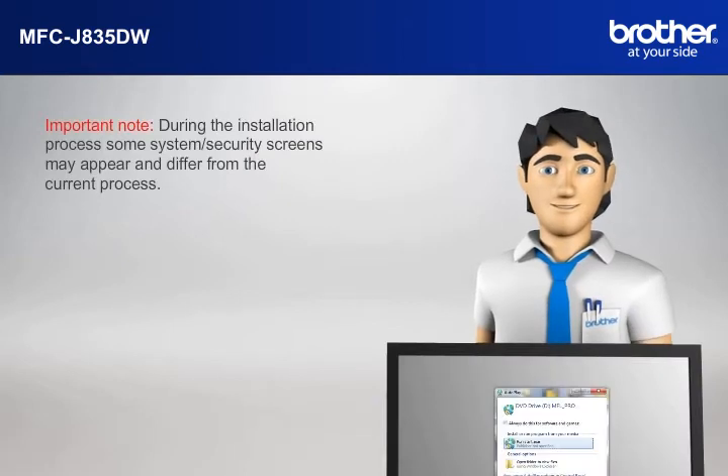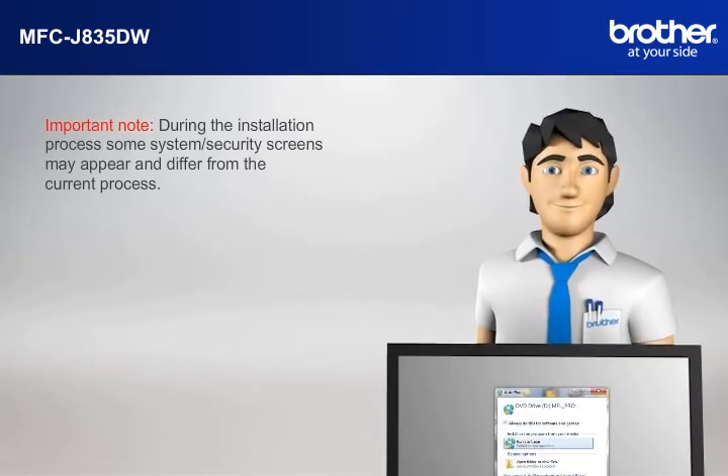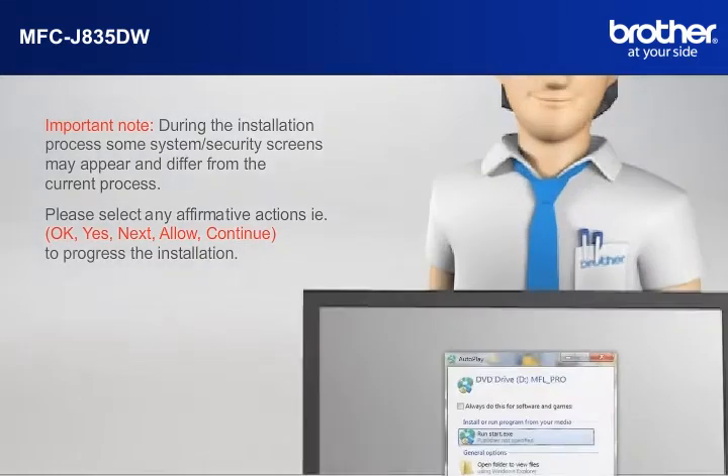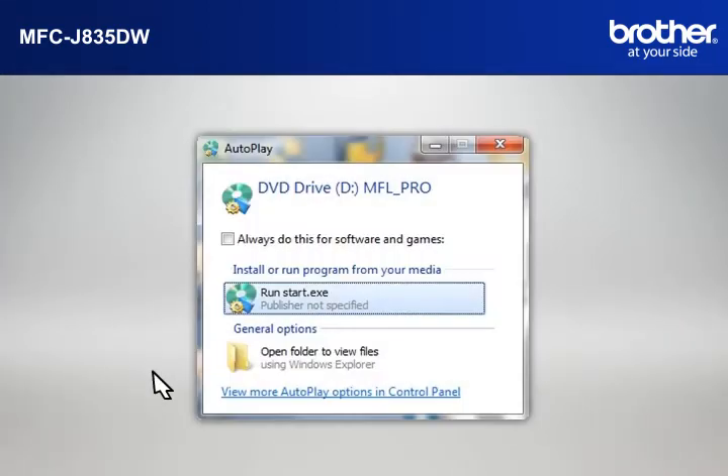Important note: During the installation process, some system security screens may appear and differ from the current process. Please select any affirmative actions — for example, OK, Yes, Next, Allow, or Continue — to progress the installation. Click on RunStart.exe in the Autoplay window.